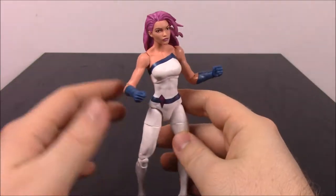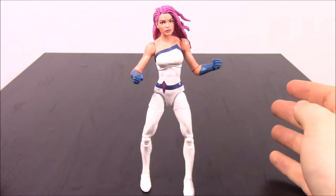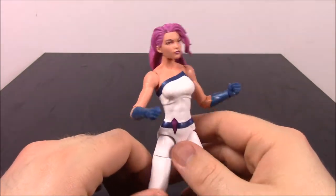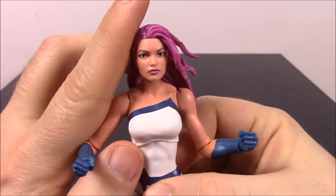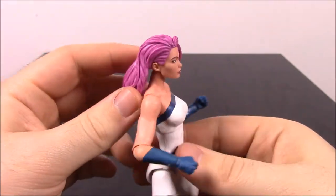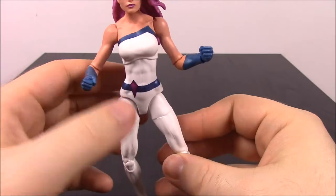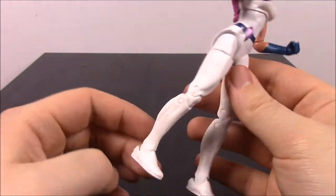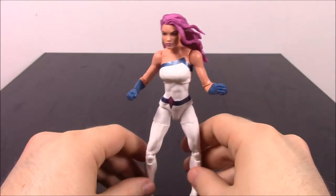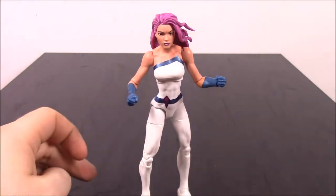Next up here we have Jessica Jones. She's a person I don't know nearly as much about. But first off, I was talking about the figures being bent in the box — she barely stands up; look at how weird her legs are. You have to put them wide out and they're bent to the side. That's the only way I could get her to stand up. So this is Jessica Jones — there's her face, and unlike Daredevil, she does have her face uncovered. She's got the purplish pink hair, which I really like. Then she's got her classic comic outfit with all white and blue.